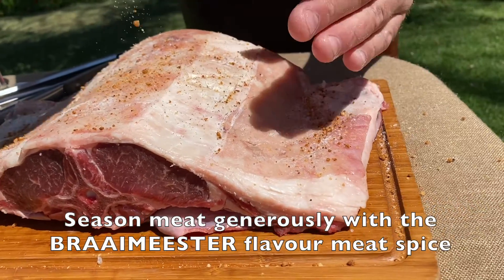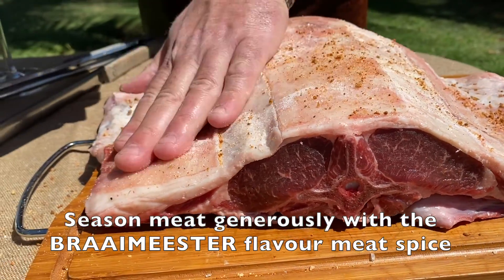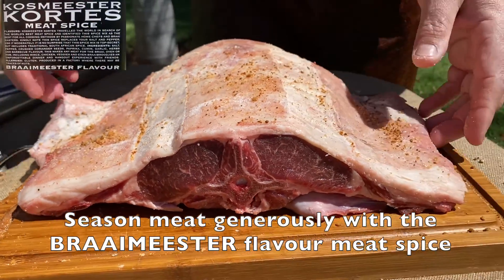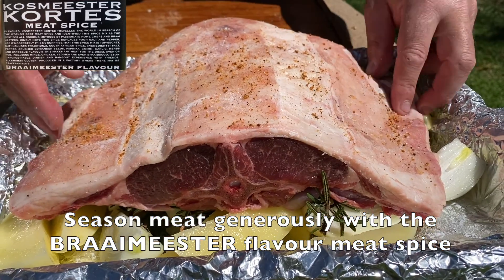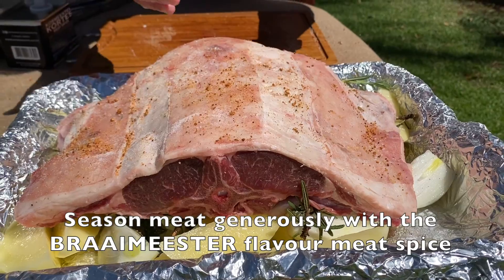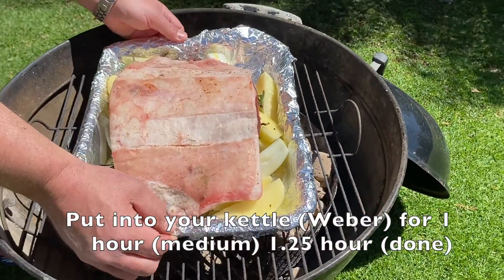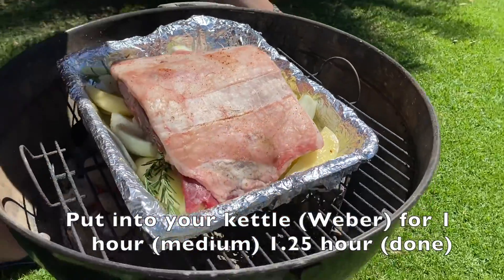What we're doing now is we add some of this beautiful rosemary flavor meat spice on top of the meat. There is no need to worry about the underside of the meat because the veggies have already been seasoned. We can insert it inside the Weber and put the lid on.